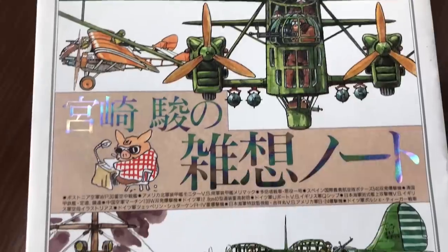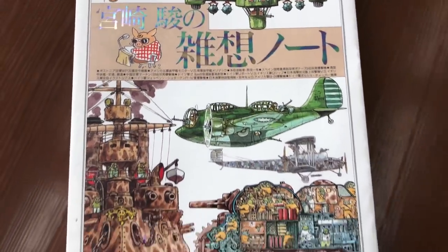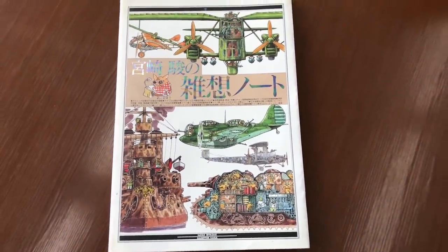Miyazaki was actually doodling, doing these cute little manga pages in Model Graphics, because he was buddies with the editor-in-chief of Model Graphics magazine. So every month, there'd be like two or three pages of original artwork from Miyazaki in the pages of a modeling magazine. That's crazy. And after six or seven years of doing that, they collected it all into a book, which we happen to have here. It's called Miyazaki Hau no Zassou Noto — we translated this on our website as Daydream Note. It's basically just a collection of random bits that he put together.